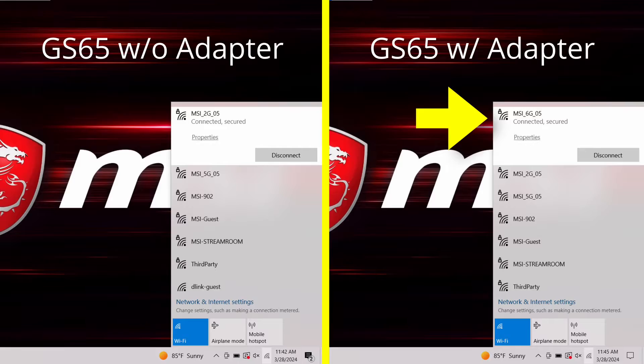Keep in mind that your speeds will vary on where you live, what your current internet plan is, and what your existing device and router setup is. The Wi-Fi chip in the GS65 is old enough that it's not able to see the 6GHz band on the Radix router. If I plug in the AXE5400 adapter into it, then it becomes available.